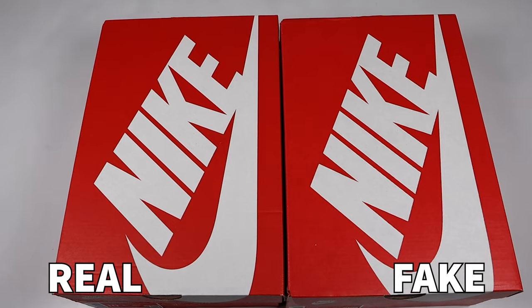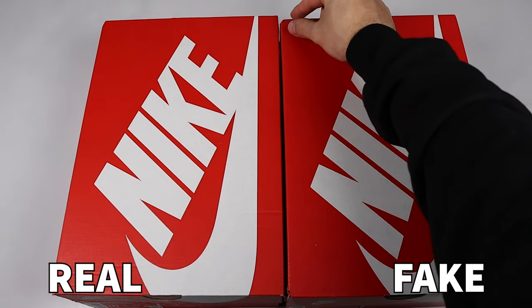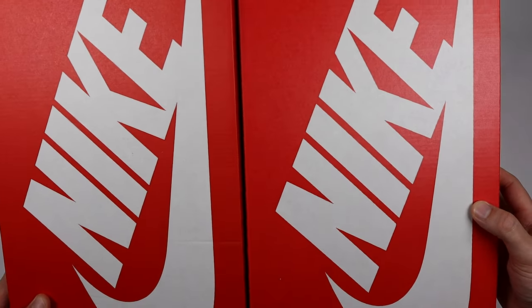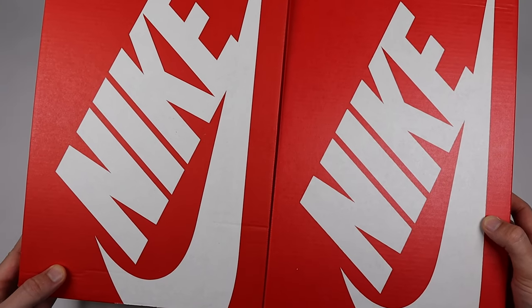We'll start with the boxes — these are both a UK 9, and I'll be comparing them directly. There should be very little differences between the two, but the first difference to note is the actual color of the box on top. The retail one is a standard Nike red box, whereas the fake one is a much richer red — much darker and bolder compared to the retail one.